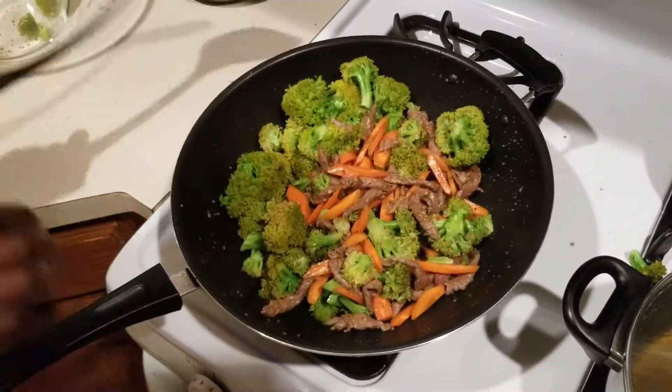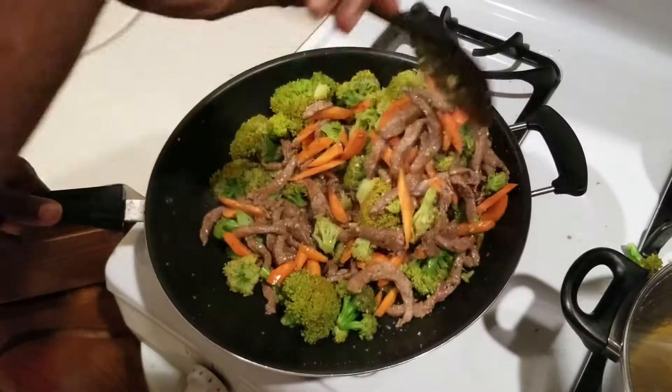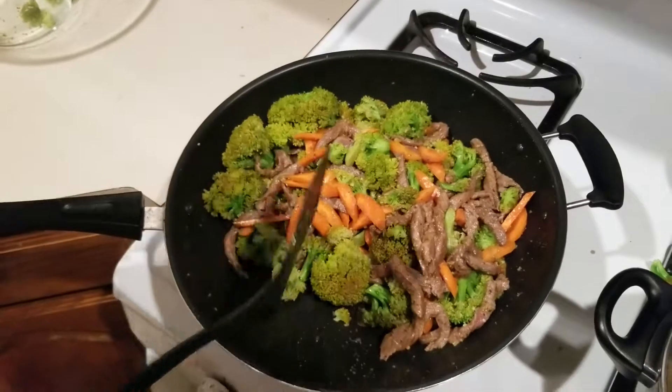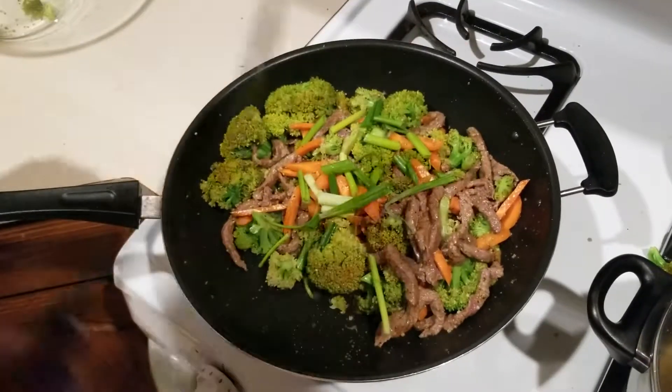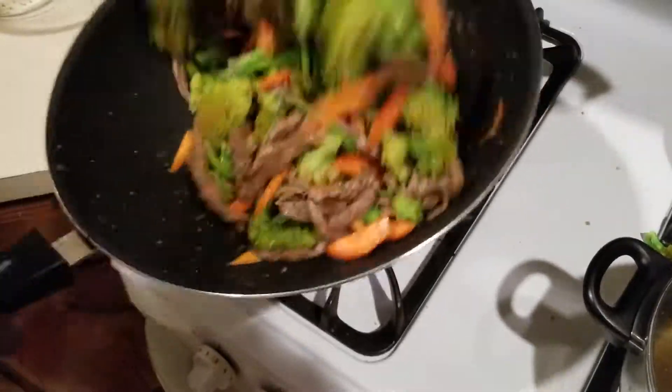Literally quick, easy, simple. I don't want my scallions to get super soft, so I add those in at the end for a little bit of garnish and a little bit of onion flavor.